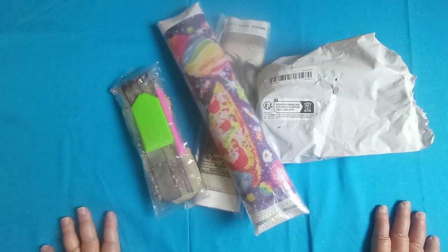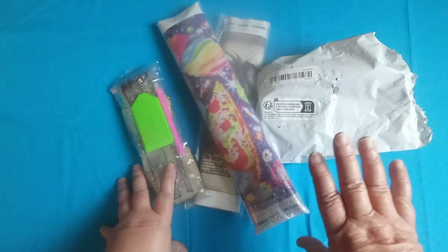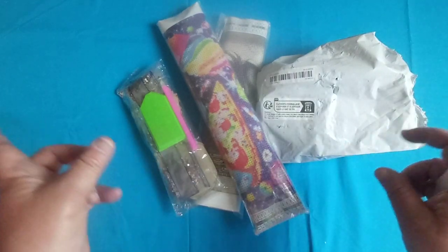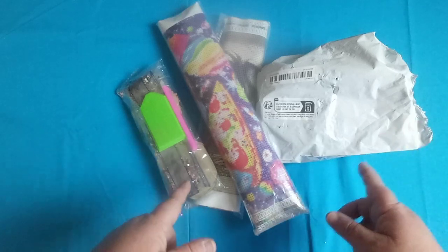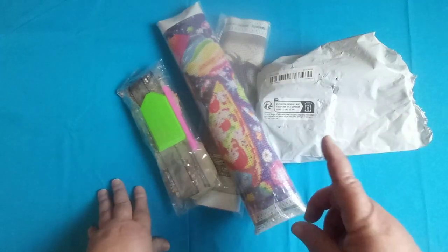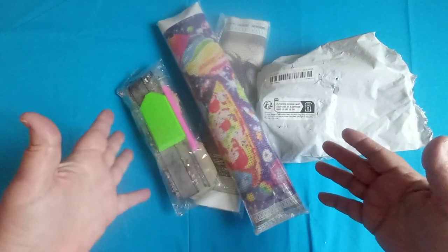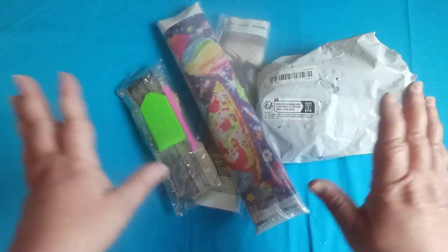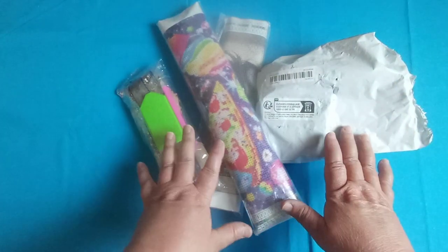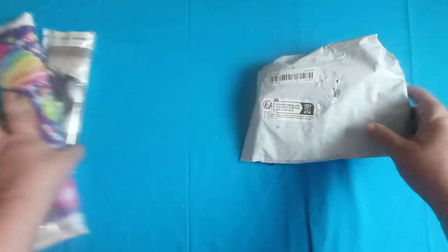Hey everybody, welcome back to my channel. This is Scarlet with Scarlet's Little Crafty Corner. Today I have an unbagging for you from Temu, and this is sponsored. I'll leave a link in my description box to all the products I'm going to show you today if they are in stock, along with the price. I'll also leave my discount code so you can get a percentage off your purchase, and a link to download the app to get a hundred dollar bundle of coupons.